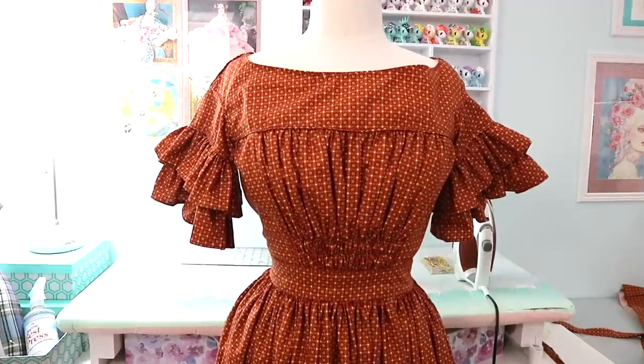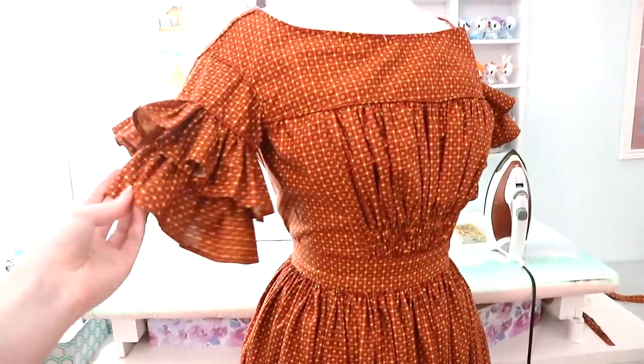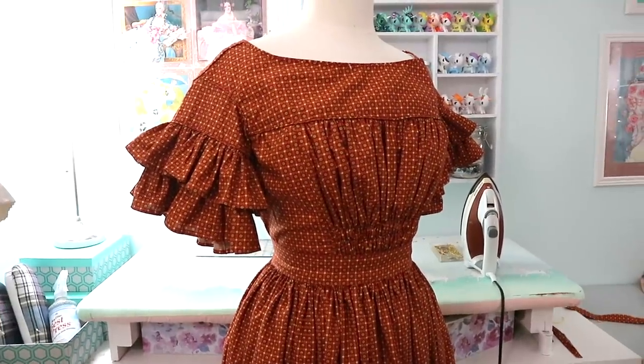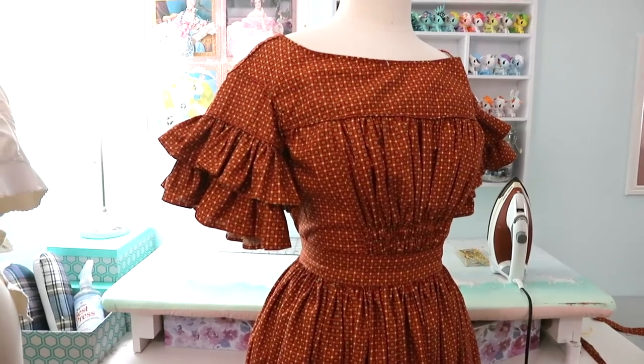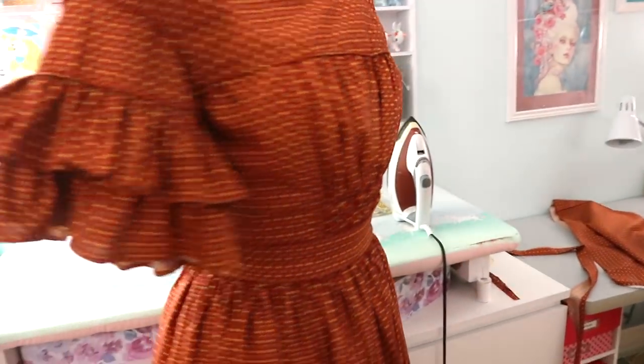It doesn't fit my dress form as well as it fits me and I also don't have a petticoat on it, but you can get an idea of the shape. I really love how the bodice of this turned out. There were a couple of things I might do differently if I remade something like this in the future, but I think it's such a cute interesting design - very simple looking but it also has a lot of detail with the ruffles and the piping and the gathers and the shirring, and I'm just really pleased with how this came together.